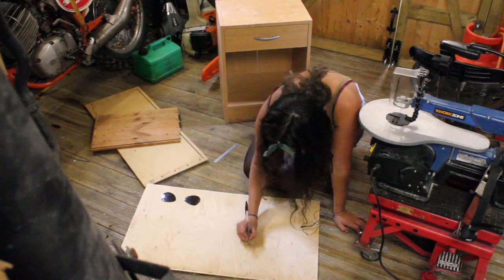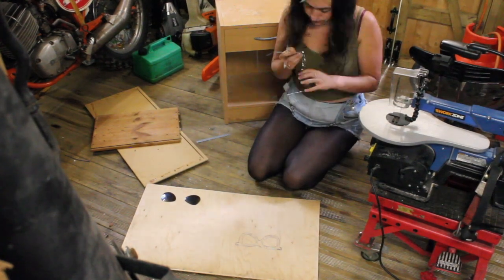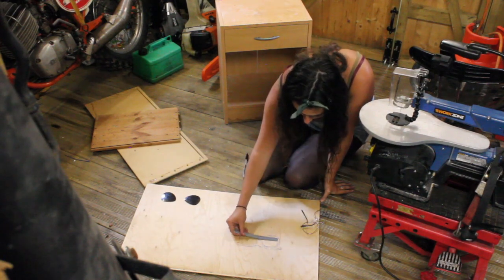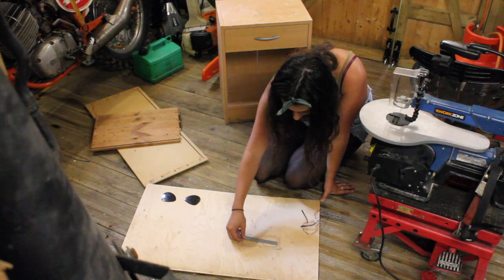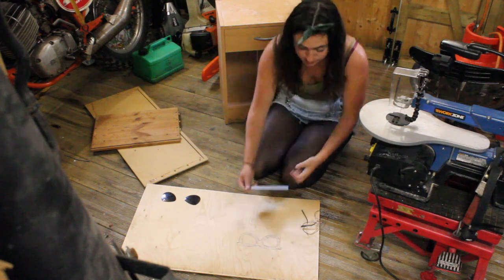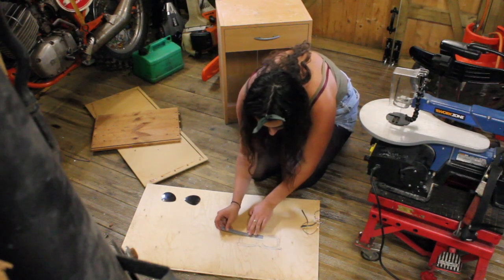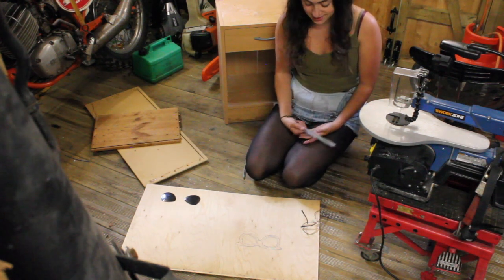I'm measuring the lenses — this one is five and a half centimetres in diameter. The other lens doesn't look a lot different — also five and a half centimetres. So they're pretty bang on, both the same size. Moving to the bottom bits — about four centimetres — and they look to be the same size all around. I'm pretty happy with that.